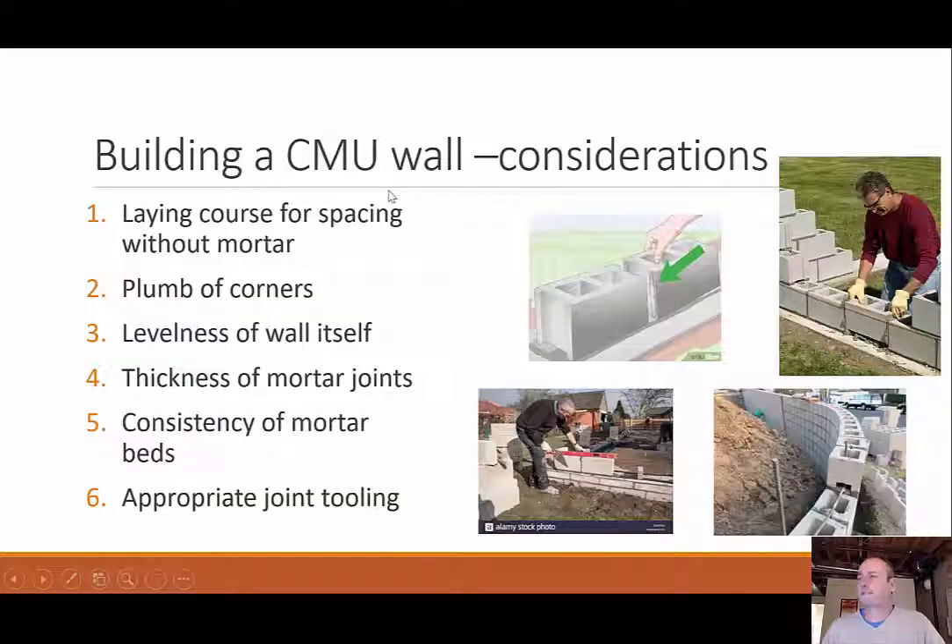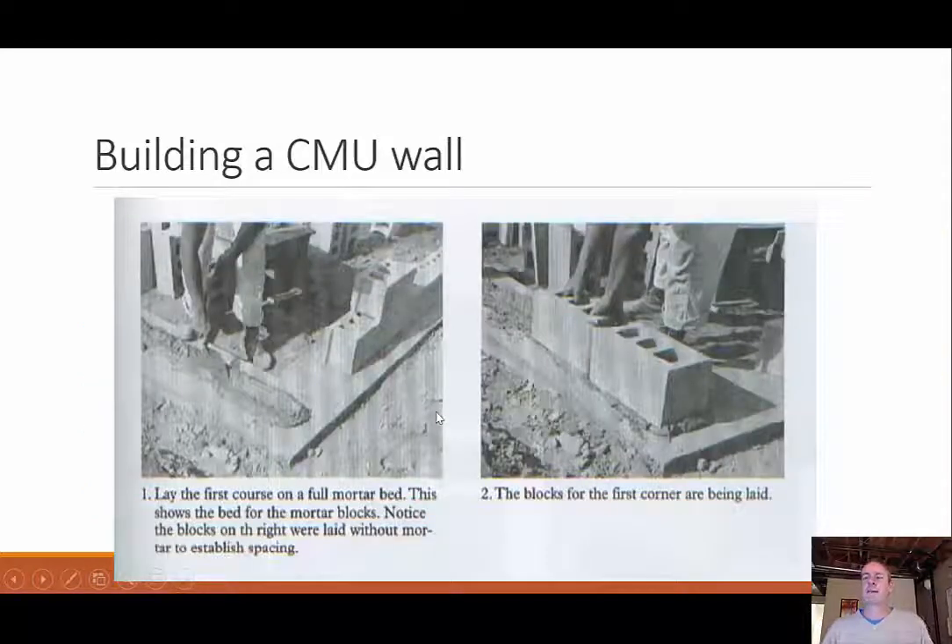When building a CMU wall, key considerations include first laying the course for spacing without mortar — a critical first step to make sure everything will work out before the mortar goes down. Then start at your corners, plumbing them — meaning vertical alignment — and also leveling them horizontally. Think about the thickness of your mortar joints, which will dictate the wall width, the consistency of the mortar beds — not too thin so it runs out, not too thick so it's unworkable — and also the joint tooling to finish out all those joints.